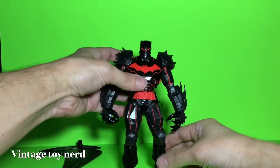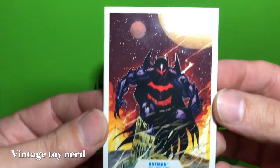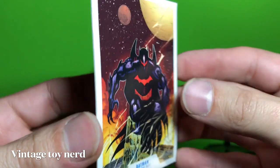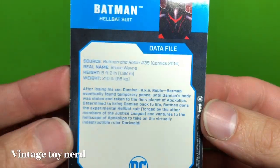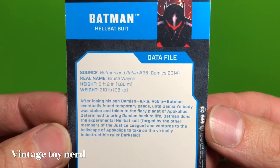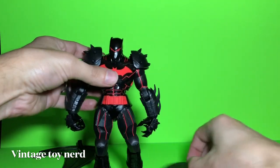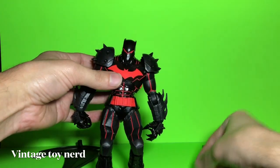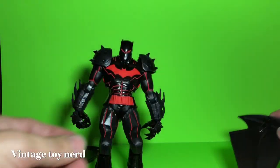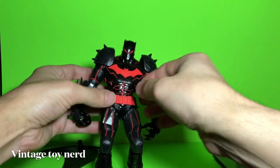The other accessories it comes with: a trading card — pretty cool, nice thickness to it — and that's the bio if you want to pause it to read it. The other accessories are the stand and the bat wings, so let's put on the bat wings.